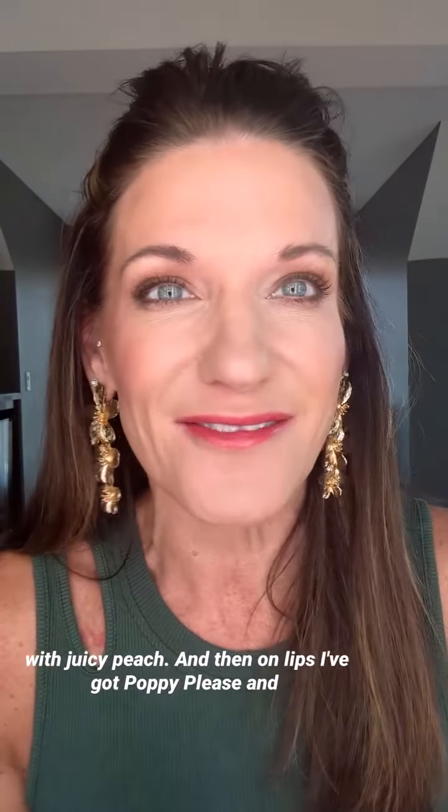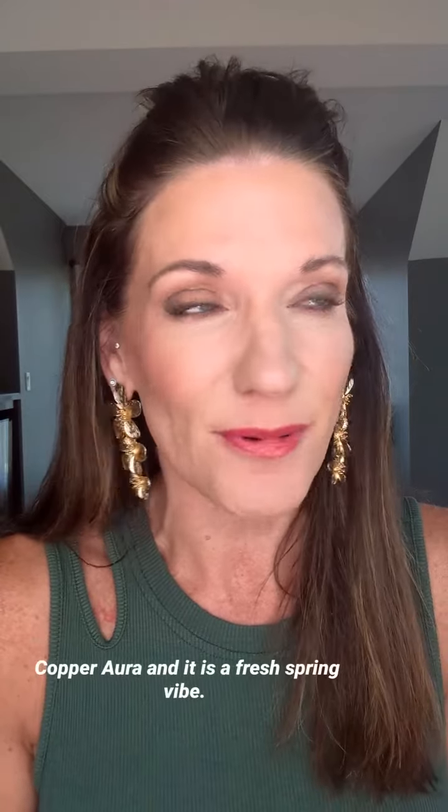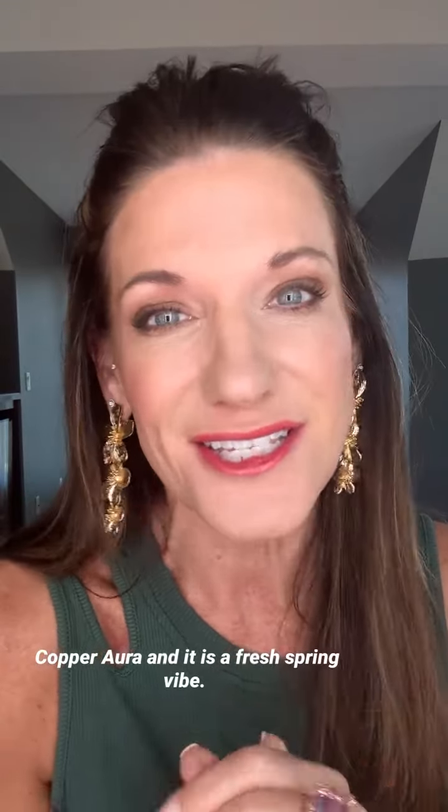Something cool I did with the cheeks: we've got juicy peach and hot coral. I actually used hot coral as my contour — right on the bottom part of my cheekbone, I took my cheek brush and cut in with that hot coral, then popped it with juicy peach. And on lips, I've got poppy please and copper aura, and it is a fresh spring vibe.